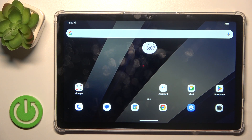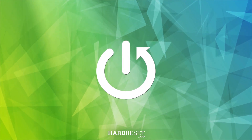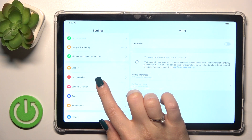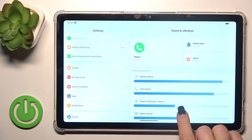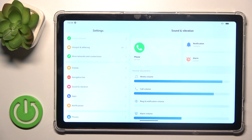This is the Huawei Pad 8, and I'll show you how to mute notification sound on this device. First, open Settings and tap Sounds and Vibration. Here you'll see the ring and notification volume panel. To mute notifications, simply slide the volume panel to the left with your finger.